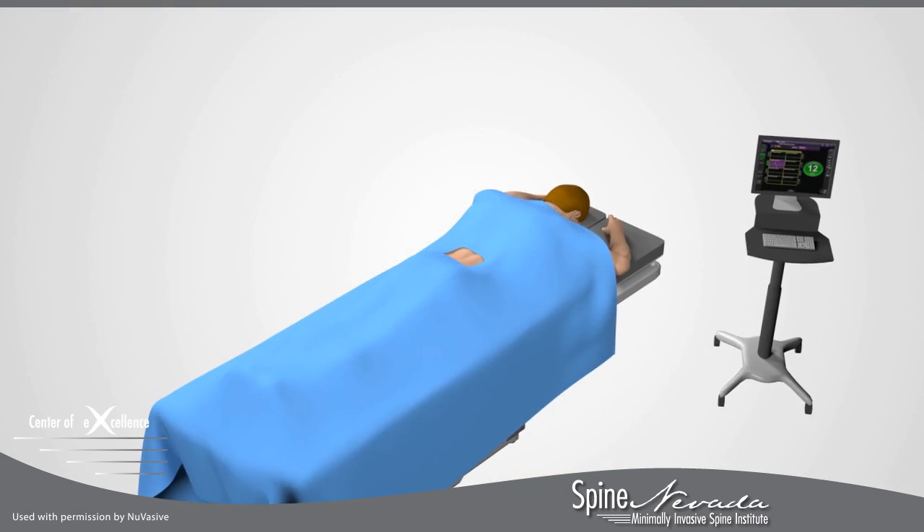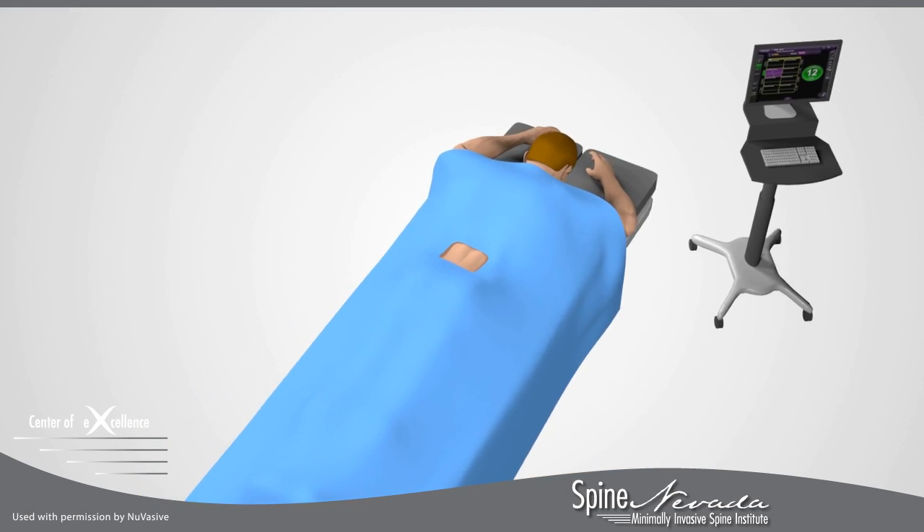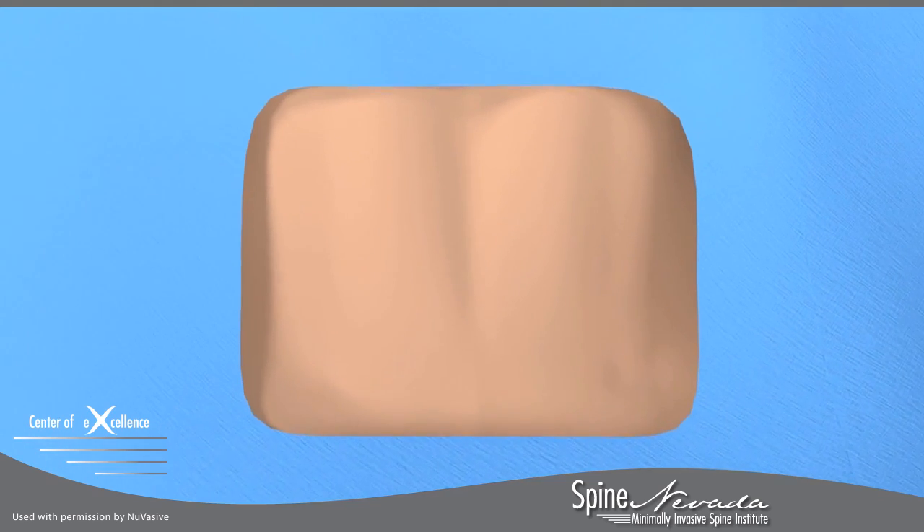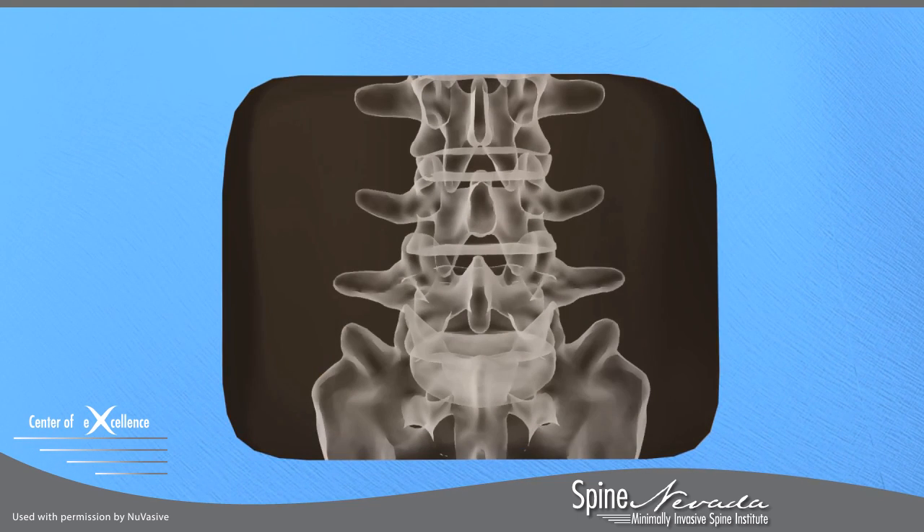When undergoing an MAS T-LIF procedure, you will be positioned on your stomach on the surgical table surrounded by the appropriate surgical draping. An X-ray of your spine will be taken to show the appropriate disc space.